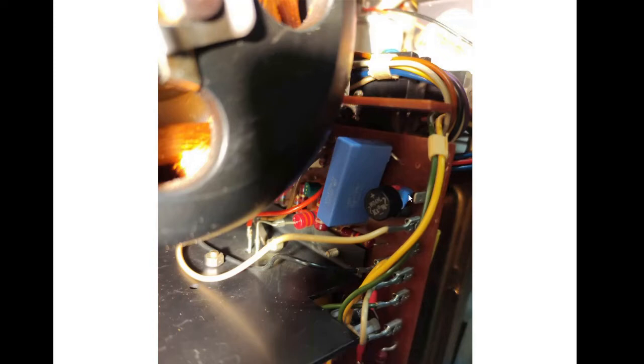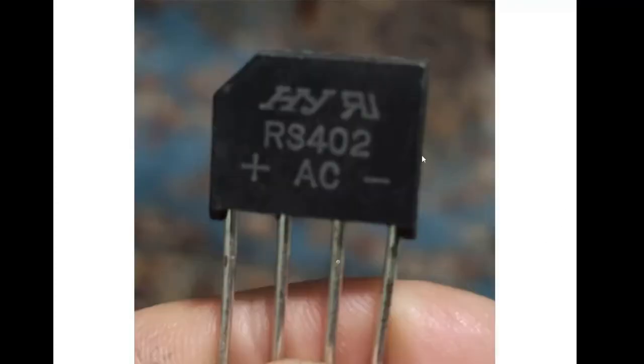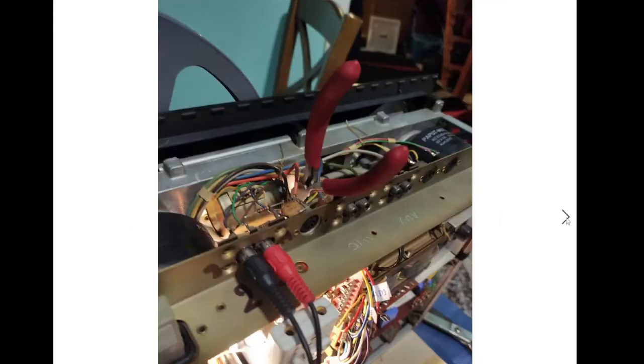This is the replacement bridge rectifier. This is the main big bridge rectifier with which I replaced the old one. The pinout of this bridge rectifier is different from the original — take care of this. This is what I tried to do to remove this difficult screw, and finally I did it.